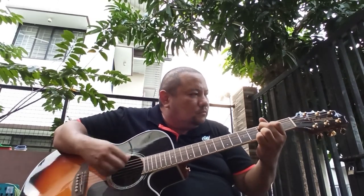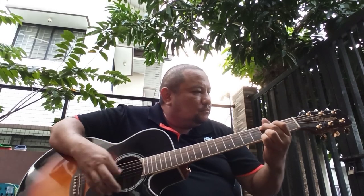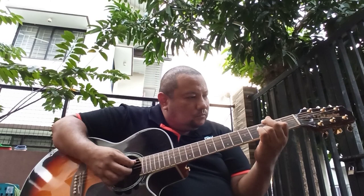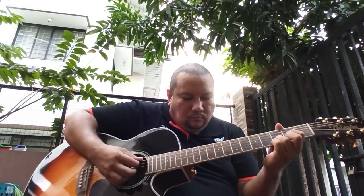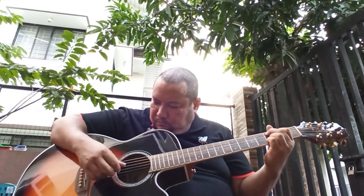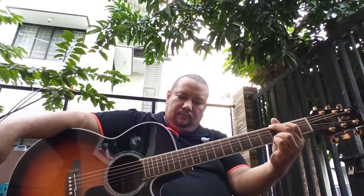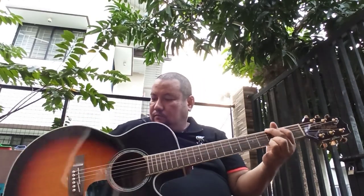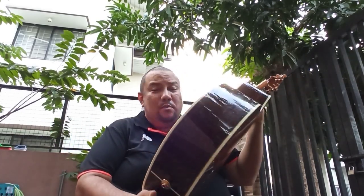Here's how it sounds strumming. This guitar is for sale — pretty good buy.